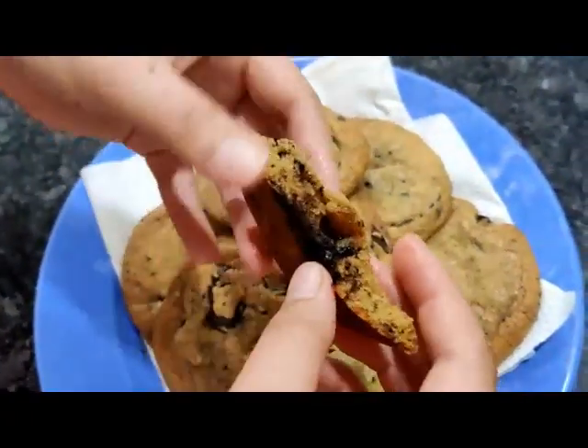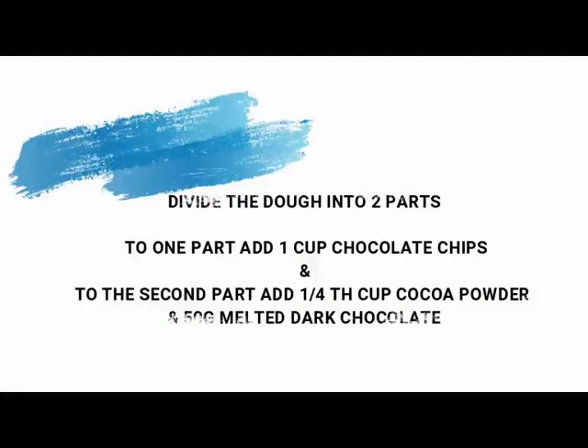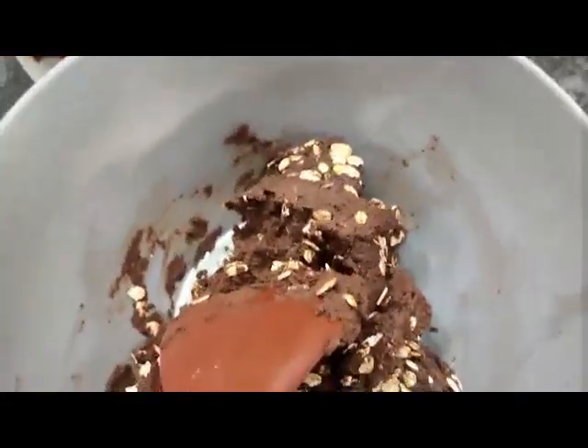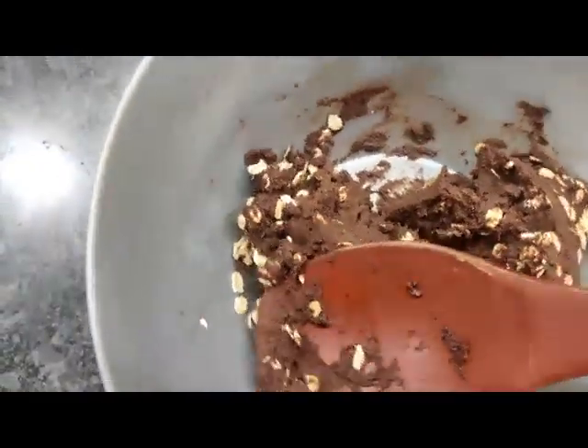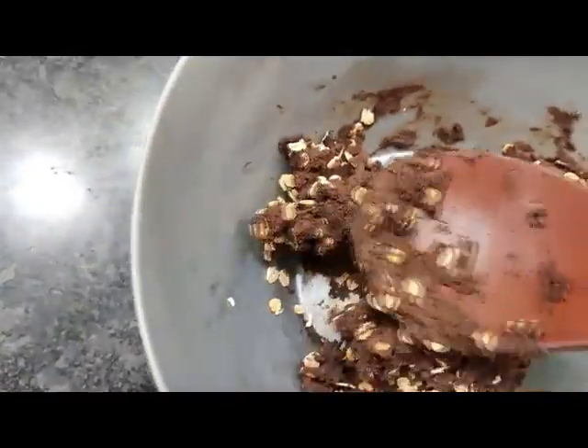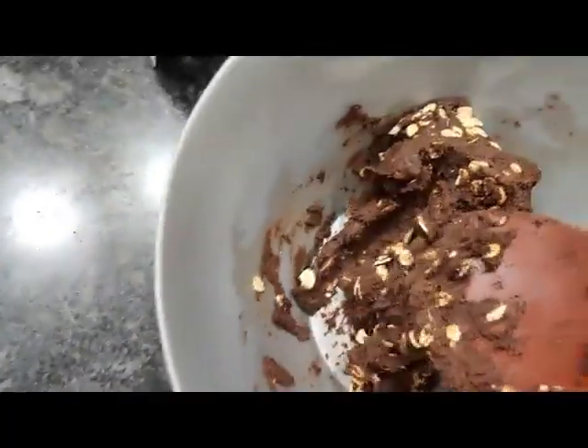Now let me show you how to change this one batter into four different cookies. Divide the dough into two parts. To one part I added one cup of chocolate chips, and to the other part I added quarter cup of melted dark chocolate and quarter cup of cocoa powder — please see the description box if you're confused. I took one part of this dark chocolate cookie dough and added quarter cup of rolled oats.